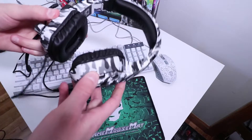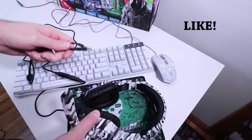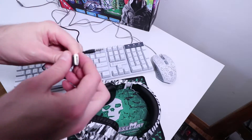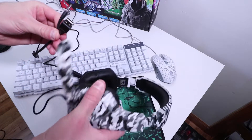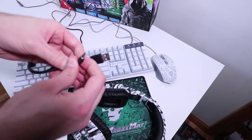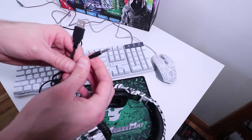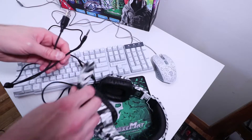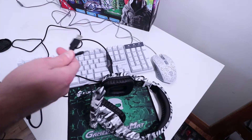Moving on to the first impressions of this headset. When you plug it in for the first time, you're going to notice there's a 3.5 millimeter jack and a USB cable. The USB cable only serves to provide light to the headset on each side. The 3.5 millimeter jack is only for audio to the ear cups. So in order to get the microphone to work — which is right here on the headset — you're going to have to use a splitter.